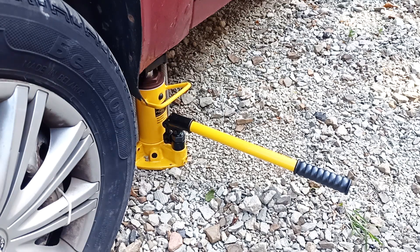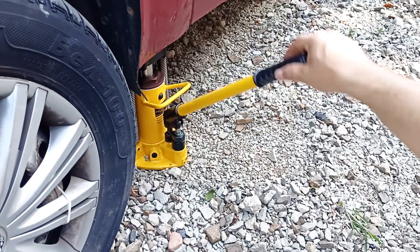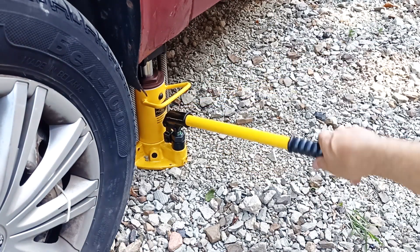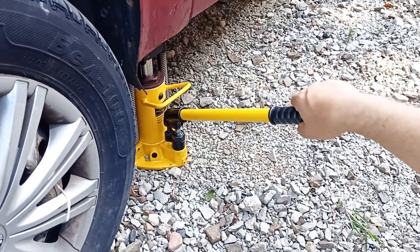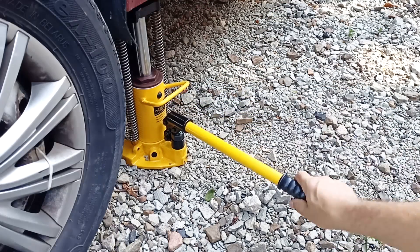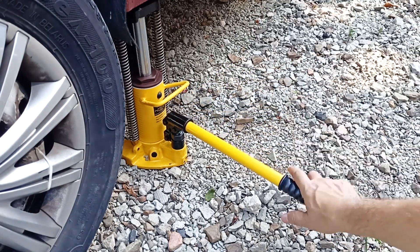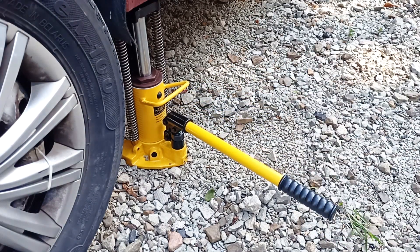When lifting the car with a jack, don't forget to put it on the handbrake and in gear. If lifting the car on a slope, also install wheel chocks. Close the valve and raise the car. The machine is quite easy to operate and light in weight, while this jack is designed to lift 5 tons. No matter how much you pump, the car does not rise further — from this we conclude that the car is raised to its maximum height.